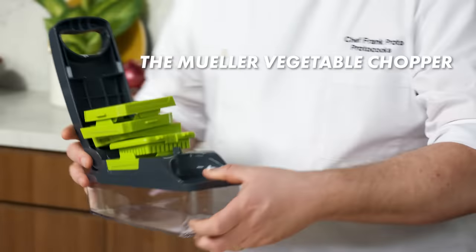Let's give the gadget a go. I'm going to take a half onion, snap it in. Look at that — that worked a lot better than I thought it would. I'm not usually a gadget guy, but I'm pretty impressed.